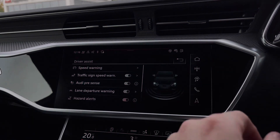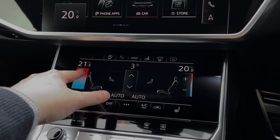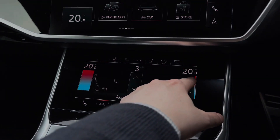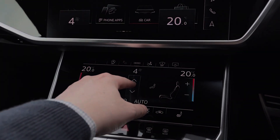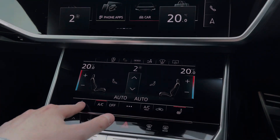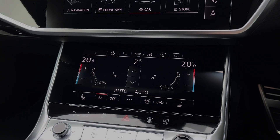Moving further down, we have the secondary touchscreen for the car's climate control system, allowing you to easily change the in-car temperature, while the buttons to the centre change things like the fan intensity as well as the fan's direction. To the bottom of the touchscreen we have the touch button controls for the two front heated seats which keep you nice and warm during the winter.